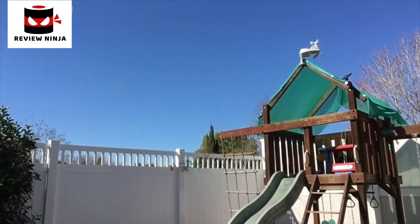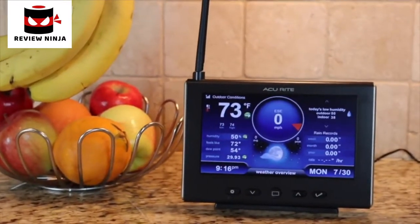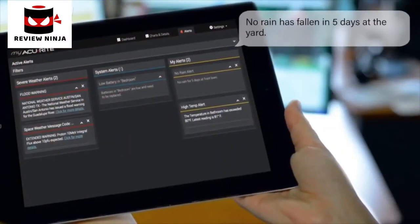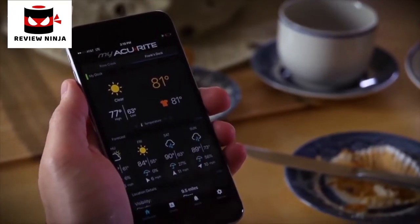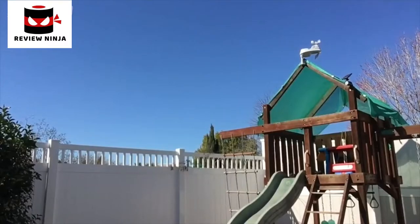So there you go — we have Penny's new 5-in-1 set up on her playground. This setup took less than 30 minutes from the time I pulled it out of the box to installation, which includes reporting to both the indoor display and the MyAccurite platform, so the data can be viewed from the MyAccurite website or the app. A very straightforward and easy setup and installation.